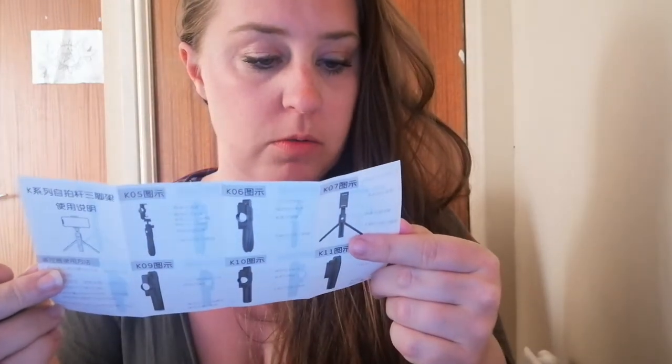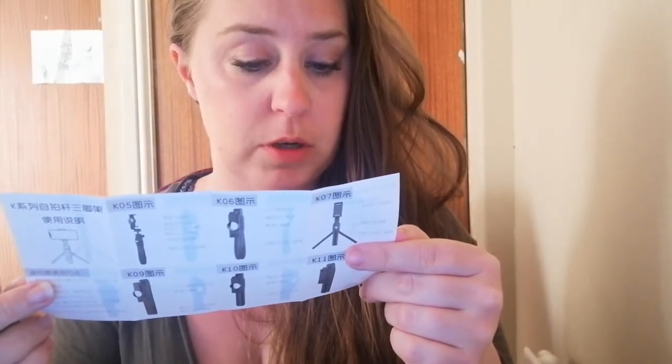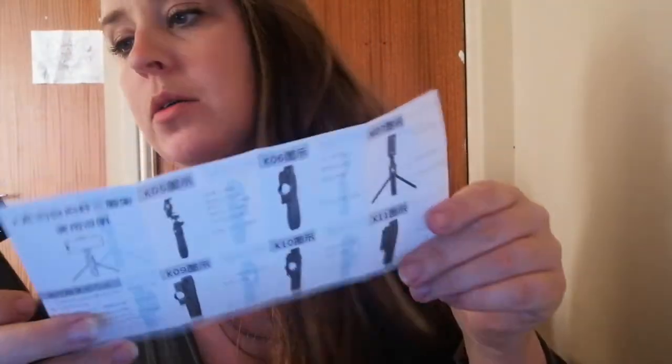I have no idea how to use this. The instructions say: long press the remote button to power on, LED flashes while waiting for pairing — oh, this is really cool. Turn on your cell phone, place your phone on the phone clamp, turn on the camera app, and use the remote to take photos remotely.